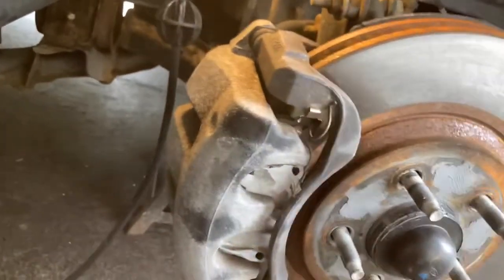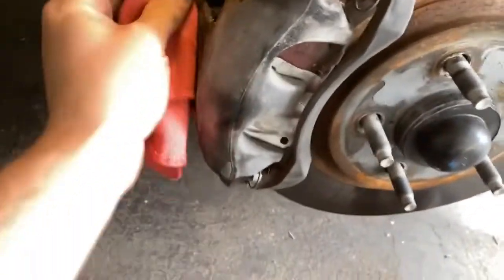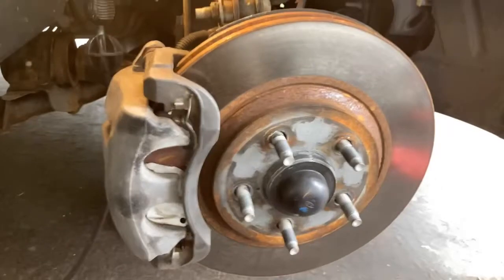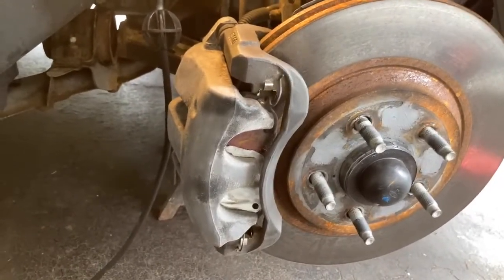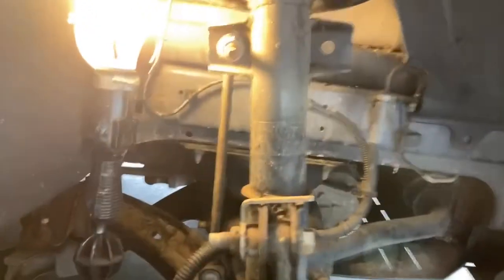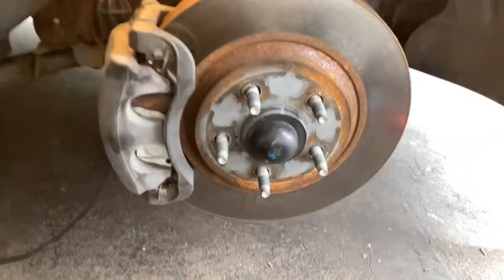I'm gonna hit this whole caliper here with the wire wheel, then brake-clean it, and I should be good to tape. Okay, so I got it wire wheeled and brake cleaned, and it's ready to go. I'm giving it a few minutes to let the brake cleaner evaporate. While I'm in here I like to look around and check the sway bar links and bushings. I also gave the wheel a little shake to check the wheel bearing — it's all good and tight.